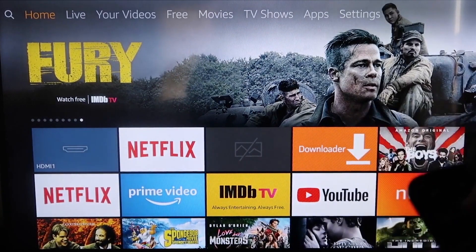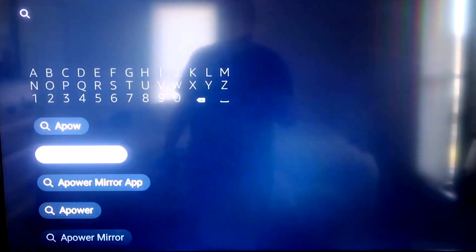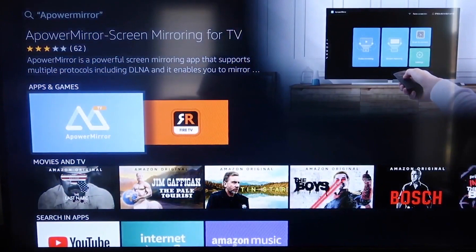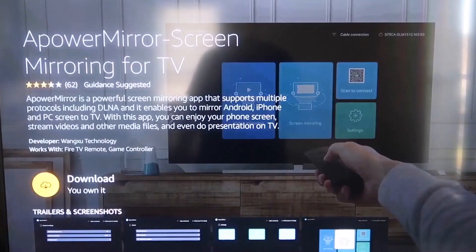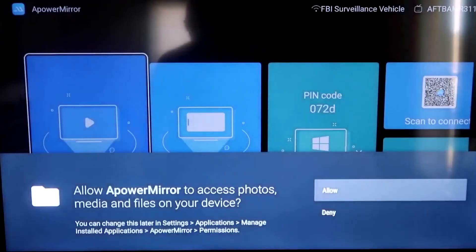Go to the magnifying glass on your Fire Stick and type in APower Mirror. It comes up right there — that's the icon you're looking for. Click OK on your remote control to download it. Once it's installed, click Open and it'll take you to the app screen.